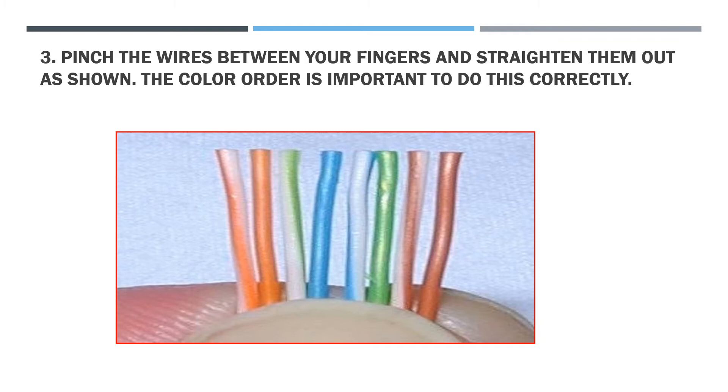In this example, you can see the first color is white-orange followed by the orange, white-green followed by the blue, white-blue followed by the green, white-brown, and the last one is the brown.